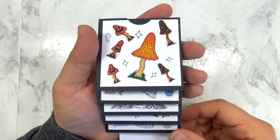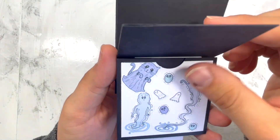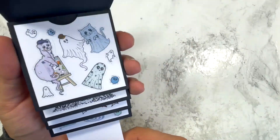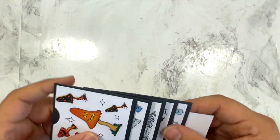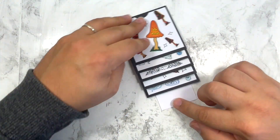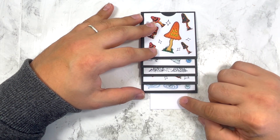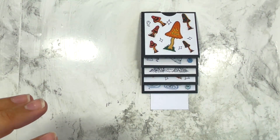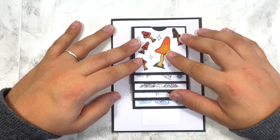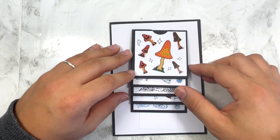When you put all the bags together you end up with something that looks like this - all your treat bags are together. This will be the one you pull. Now this little bit at the top - we're going to address it. You've got an option: if you've done your card base or cover base, you can use that, and I'll show you how we're going to attach it in a minute.